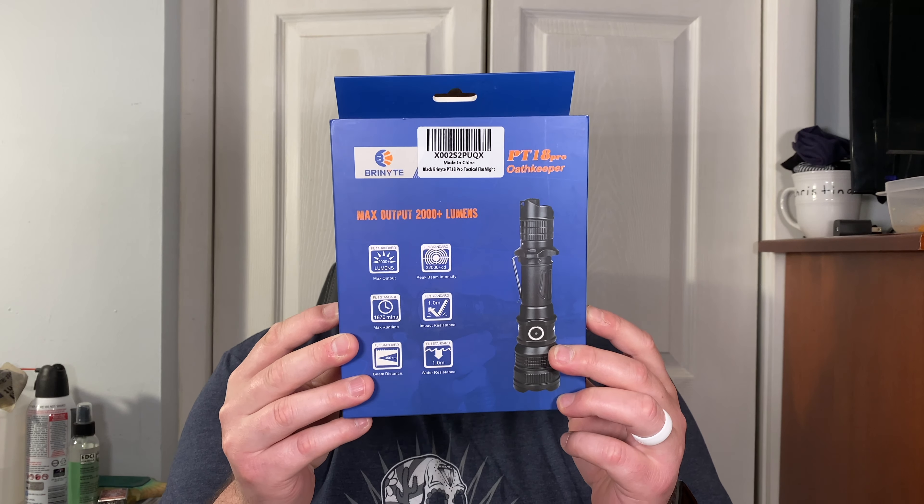This thing is freaking huge - I thought this was like a pocket flashlight. Here are the instructions for the Oath Keeper, with a little lanyard. Look at this thing - it looks like a camera lens, like something on an old camcorder. It has a pocket clip - who in their right mind is going to carry this in their pocket with this little clip? Got the ring right here. This is good for security guards.